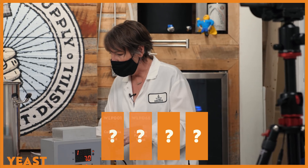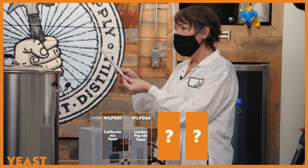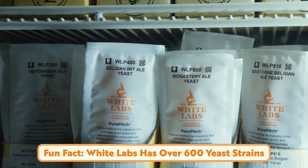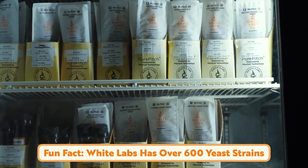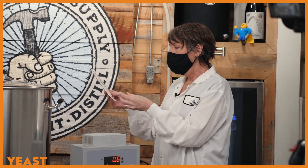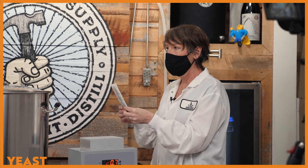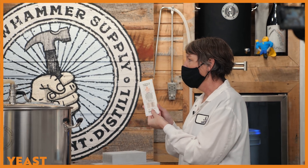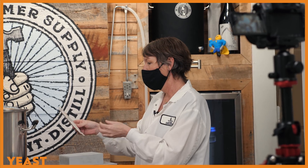I also brought WLP066 London Fog Ale yeast. Now it's great — you walk into most local homebrew shops and they have a ton of variety. You can get pretty much every yeast you want from White Labs, which is really cool. This strain is definitely for the New England style hazy IPAs. It's a low flocculator, so it's going to leave a nice hazy beer.